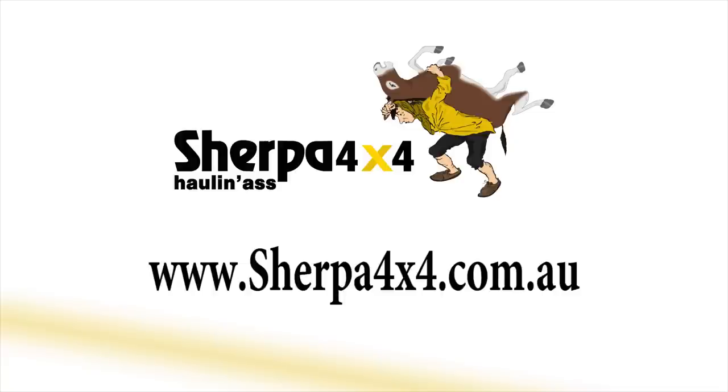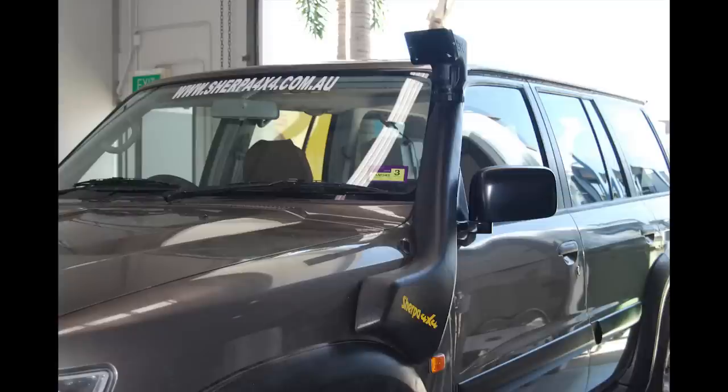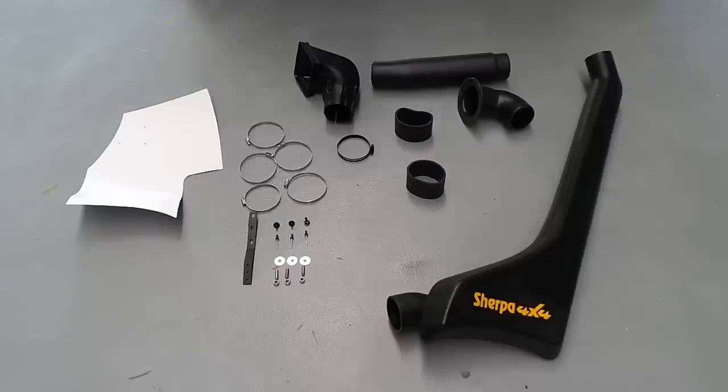With the growing number of four-wheel drivers wanting to make their cash go further, we are seeing more and more people installing their own snorkels. While at Sherpa 4x4 we recommend that you look at getting your snorkel installed professionally, we felt that a video might help those of you out that just insist on doing it yourself.